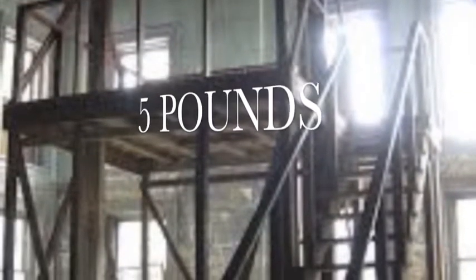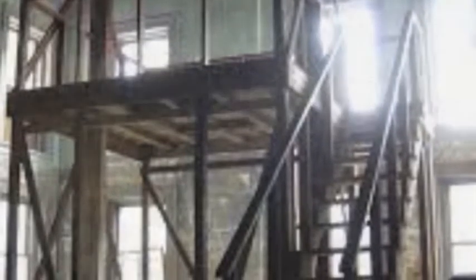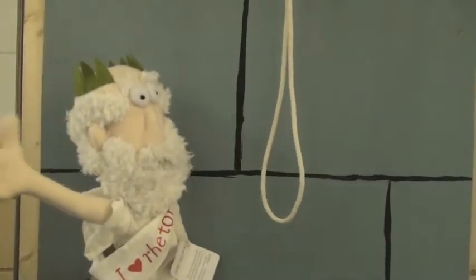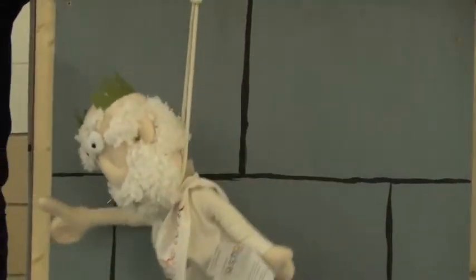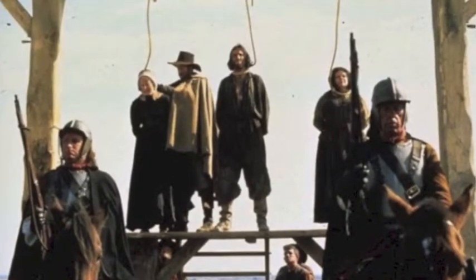For the new low price of five pounds is the Vermont Pine Gallows. These gallows are handcrafted from Vermont Pine and built to support the weight of even the huskiest of the condemned. Just listen to the statements of these satisfied customers.